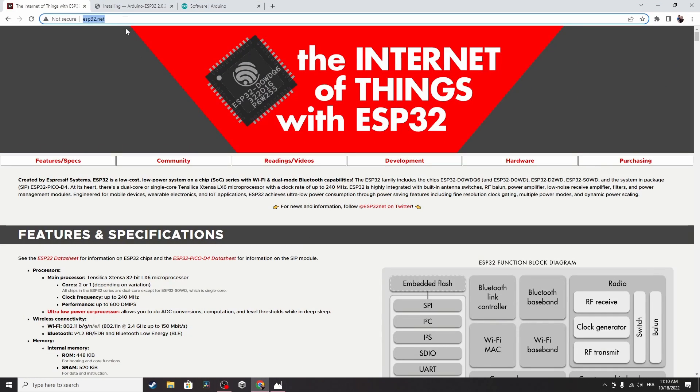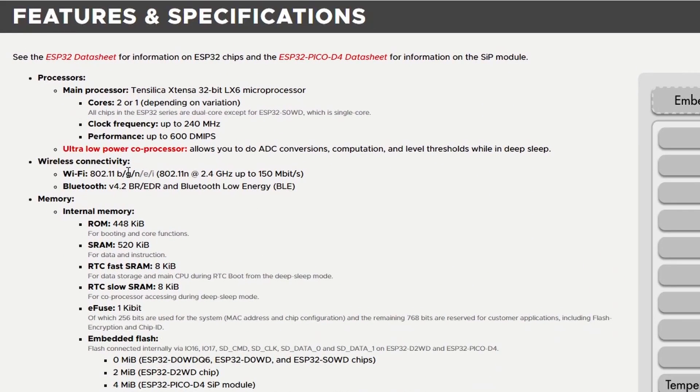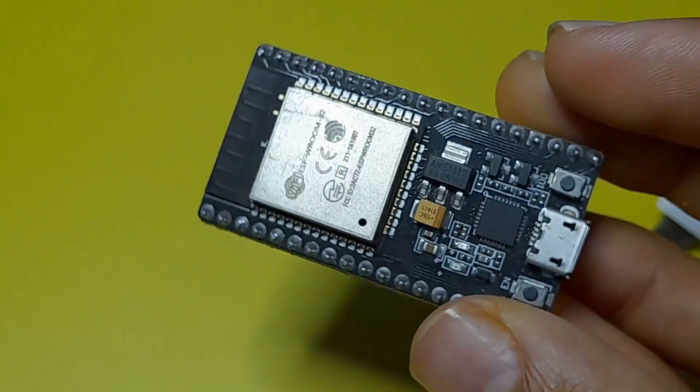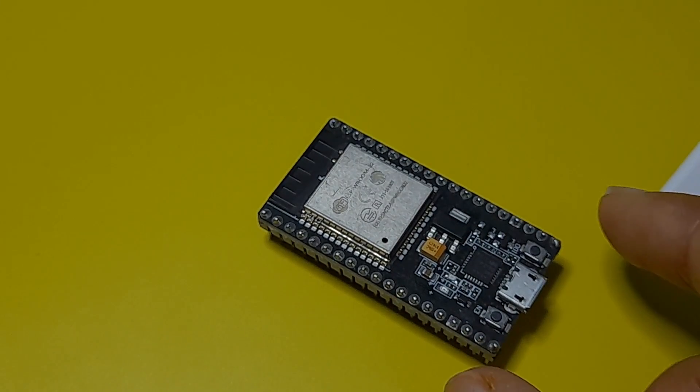You can go to the link esp32.net — here you will see all of the features and specifications. For example, we have wireless connectivity like Wi-Fi and Bluetooth. We have information about the main processor like the clock frequency, which is up to 240 MHz, so this microcontroller is faster than the Arduino. It also comes with lots of pins — more than 30 pins that you can use to control devices or read values from sensors.